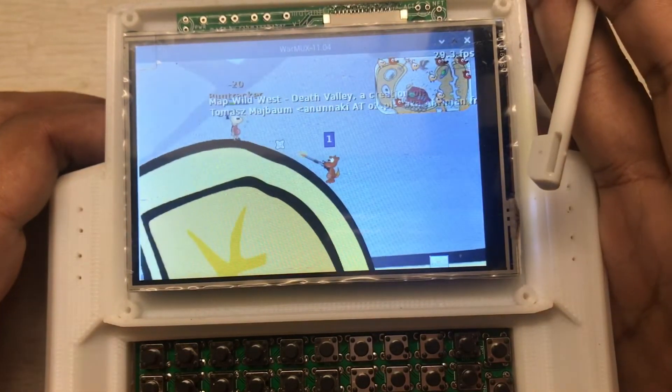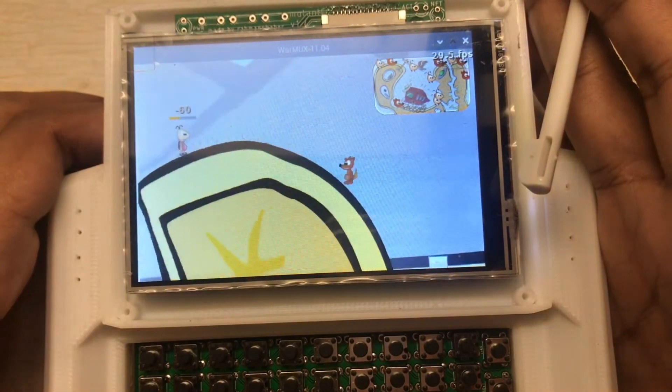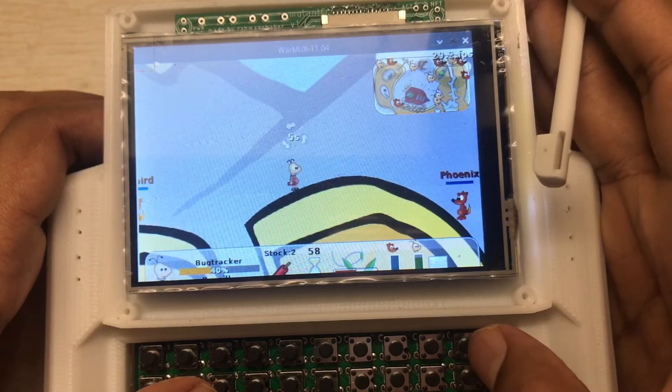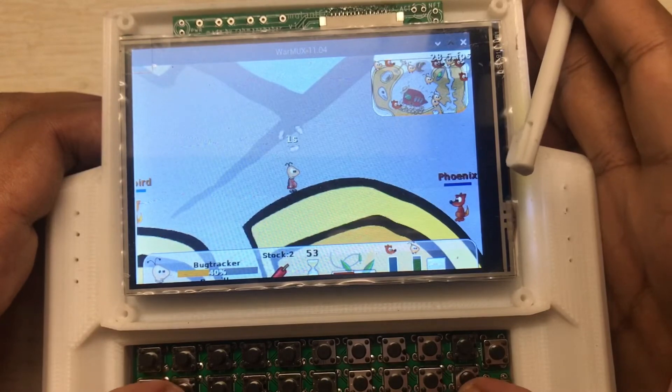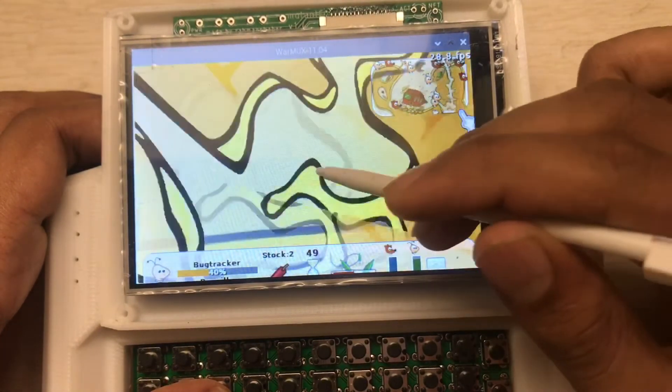I don't know how to play this one either, no idea what I'm doing, but it's smooth. You can play many other games here.